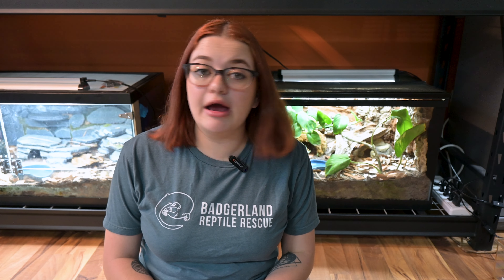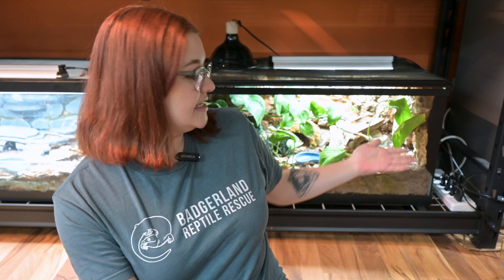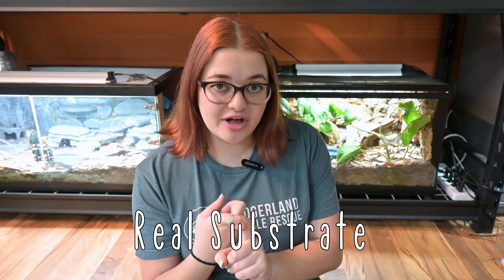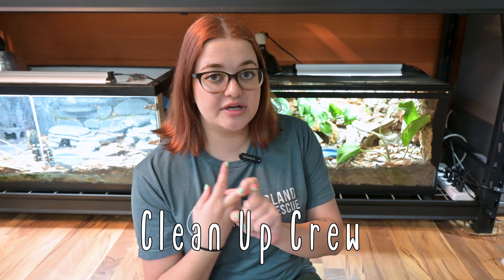If you've been following my channel for a while then you've probably already seen clips of my Lord of the Rings themed bioactive leopard gecko enclosure, and off to my other side is another leopard gecko bioactive that I built that's more like castle medieval themed. These two bioactive tanks were actually some of the very first videos I posted to YouTube, so these tanks have been around for a couple years now and I still haven't done any maintenance at all on them.